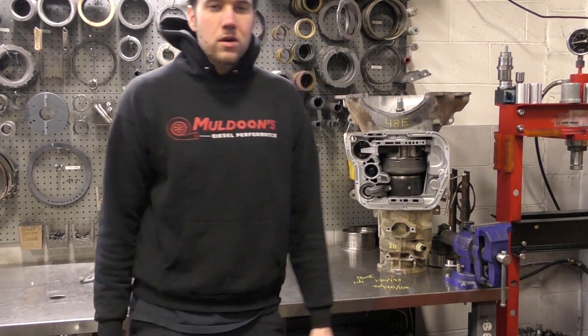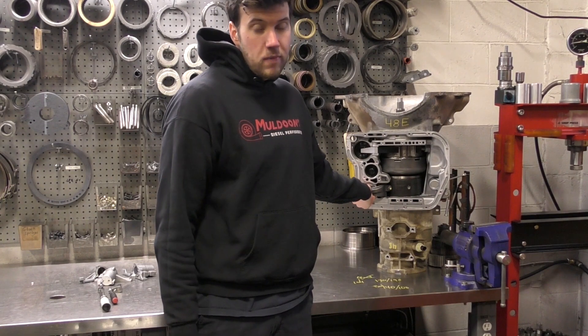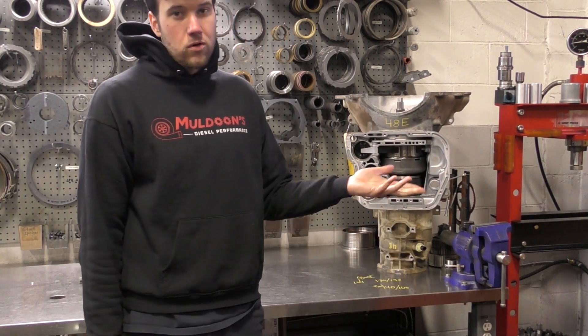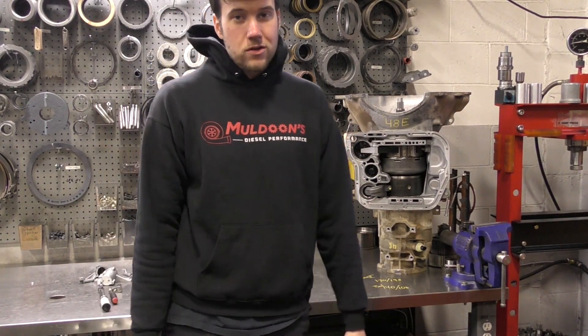Hi everybody, today I'm going to make an instructional video explaining how to adjust the low reverse band on your 47RE, RH, or 48RE transmission. We get this inquiry a lot, so I'm making a video for you guys to follow how to do it.